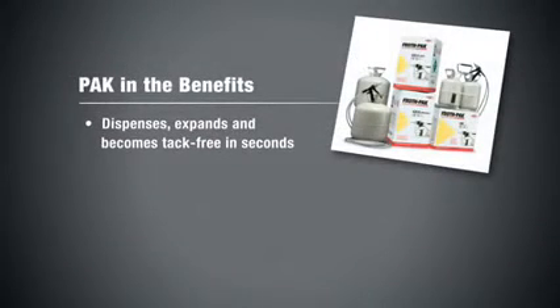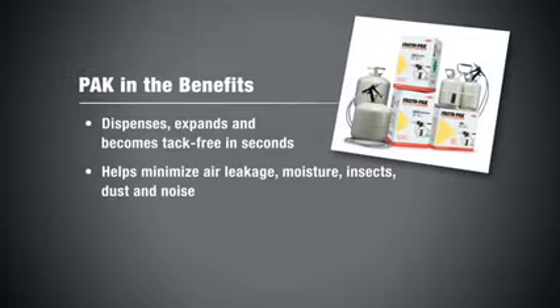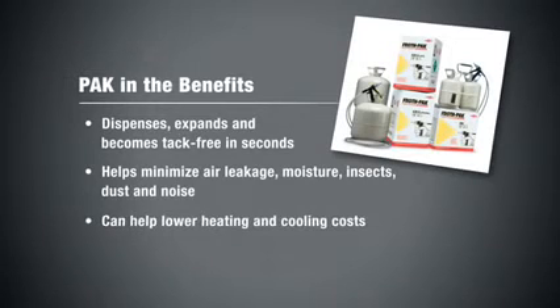FrothPak Foam Insulation expands in seconds, filling cavities, penetrations and cracks and protecting against air leaks, moisture, insects, dust and noise.